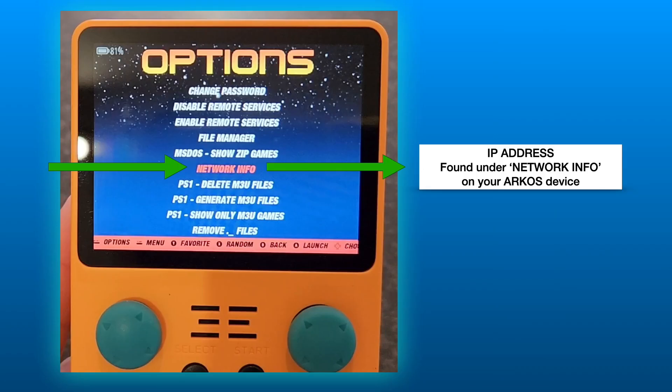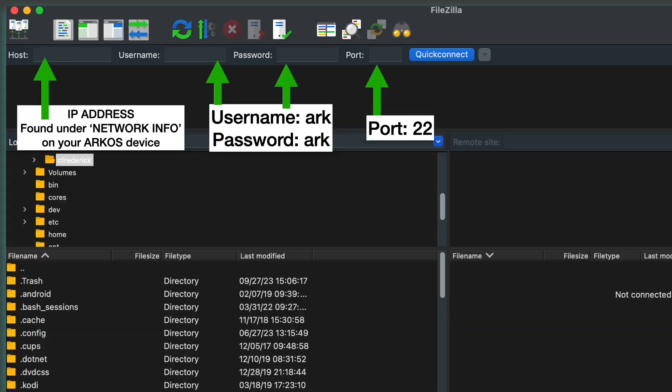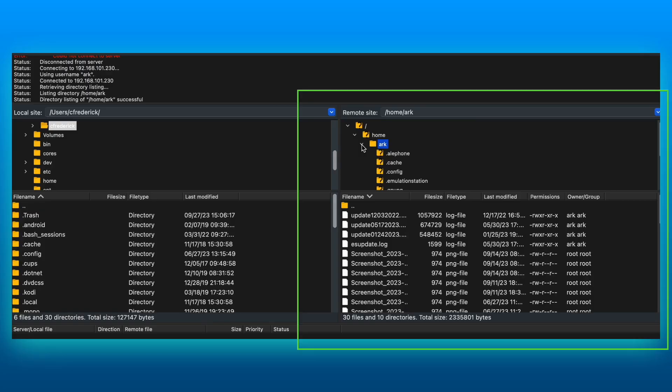You will also require information found in the Network Info tab. This will fill out your Host, Username, Password, and Port information. Once you've added your IP address, username "arc", password "arc", and port 22, you may click Quick Connect.